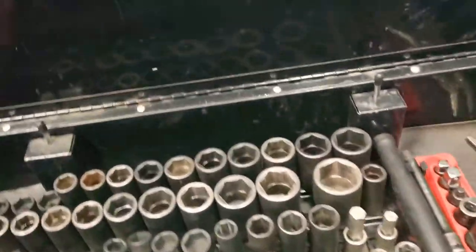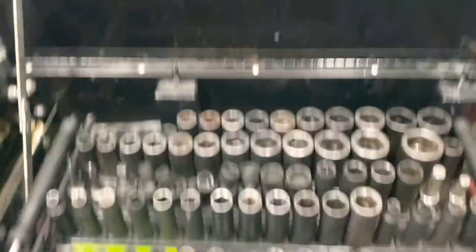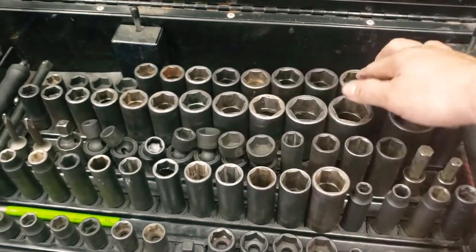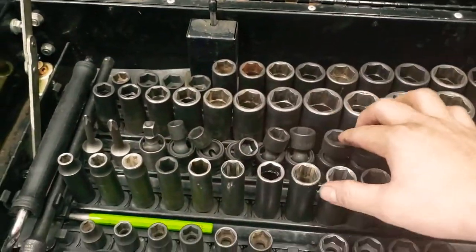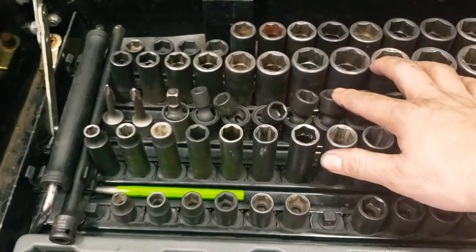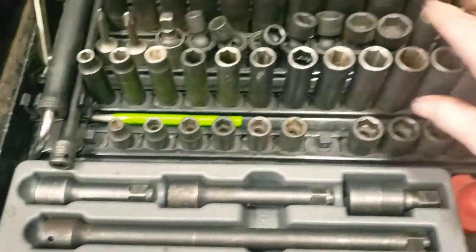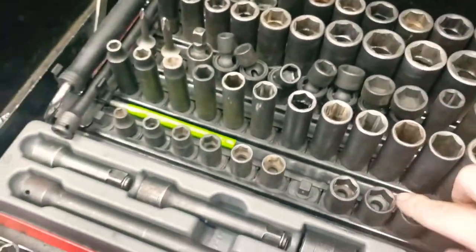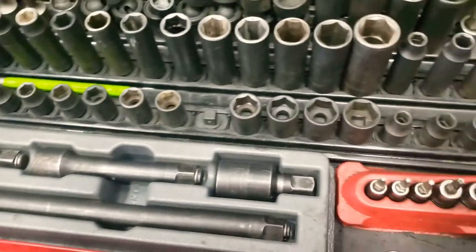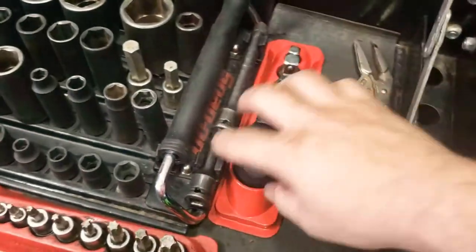Up here on the socket rack, most of this stuff is going to be Snap-on half-inch — metric and standard. These right here are going to be Sonic swivels, standard swivels. Then these down here are going to be my Mac swivels, and my 3/8 sockets right here — all Sonics.